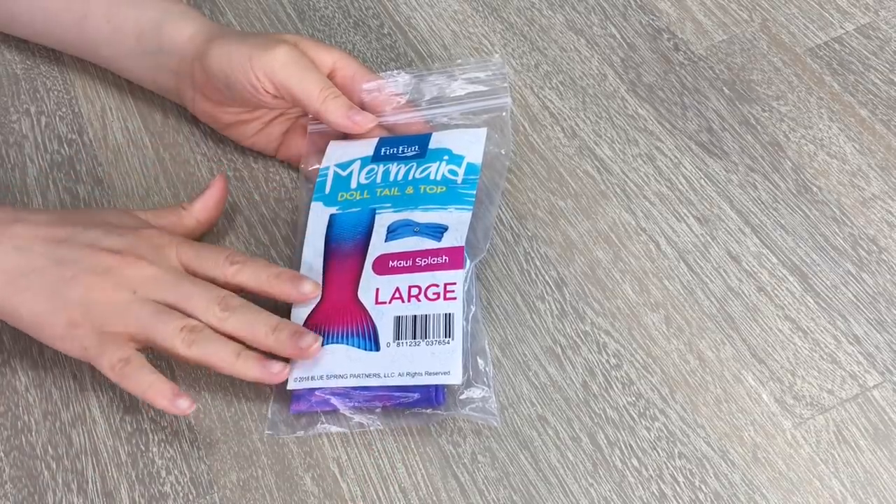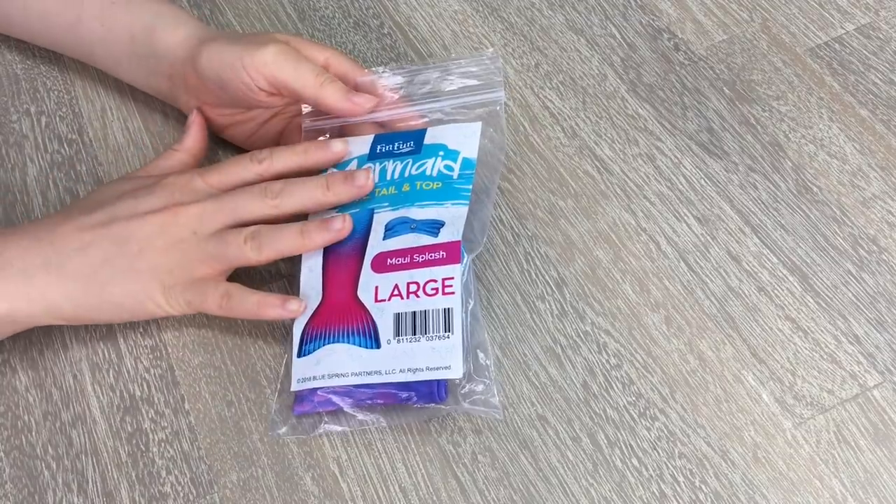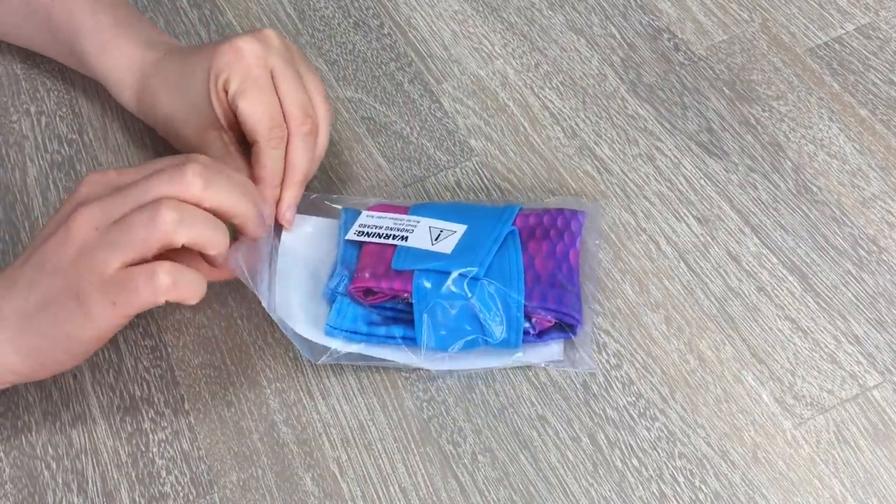The next set we'll be taking a look at is Maui Splash. It seems like it's blue and pink and I love this one — it will look amazing on the dolls. So let's open it up.